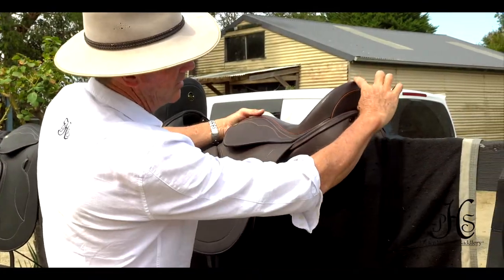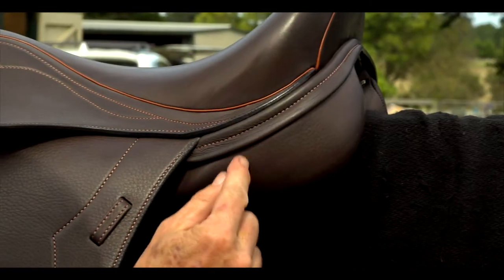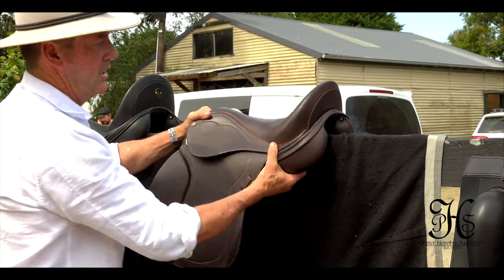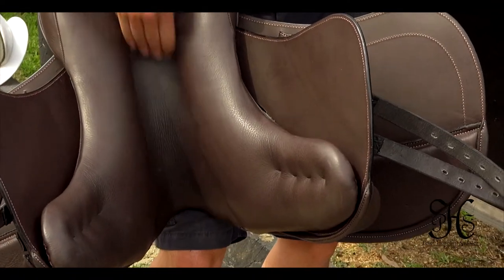Generally, they have a low cantle, but you can order it with a high cantle if you like, for a deeper seat. The gusset sizes come in different heights, and again, also the flap lengths. But a nice saddle for general purpose, 100% pure wool, nice wide channel.